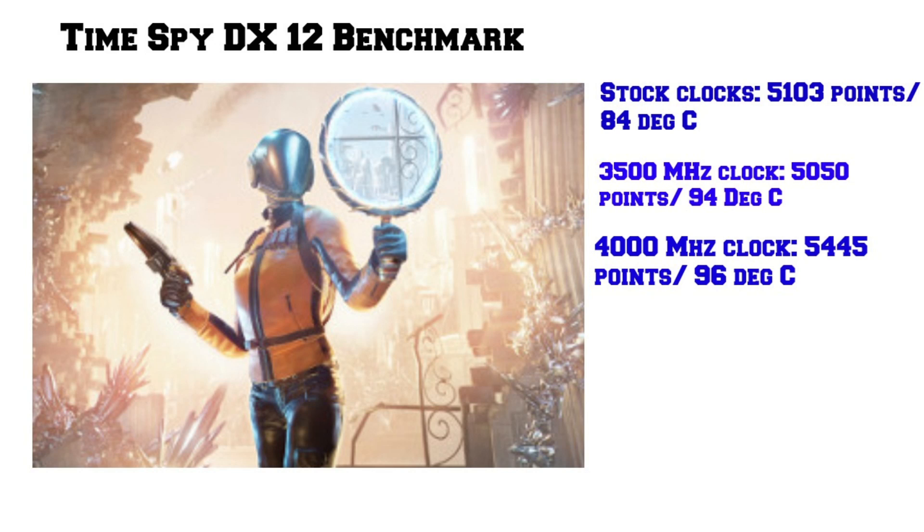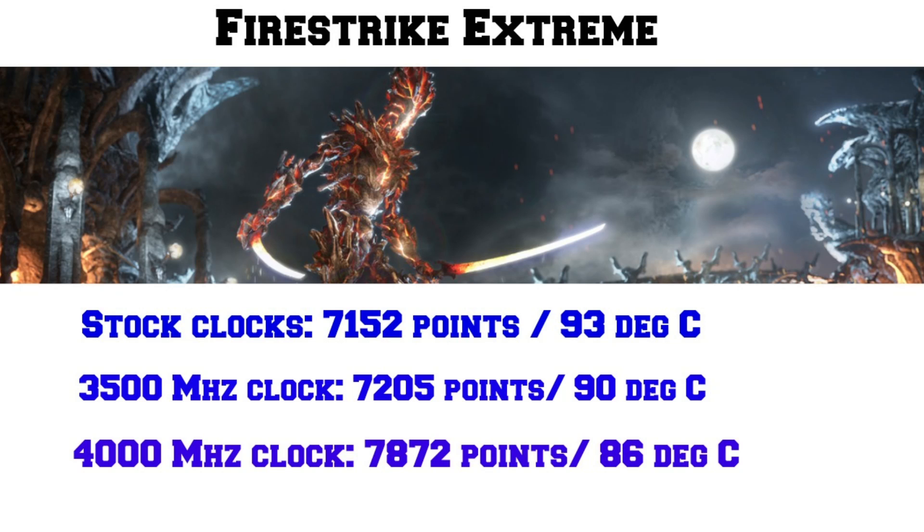Time Spy is a DirectX 12 benchmark. At stock clocks it gave 510 points at 84°C. Upping to 3,500 MHz gave a similar 510 points at 94°C without the power fan. Upping to 4,000 MHz with the power fan gave 5,145 points but temperature was still 96°C. Running the DX11 Fire Strike Extreme benchmark, stock clocks give 7,152 points at a roasting 93°C; at 3,500 MHz we get 7,205 points at 90°C; and with the power fan at 4,000 MHz we get 7,872 points with temperature coming down to 86°C.